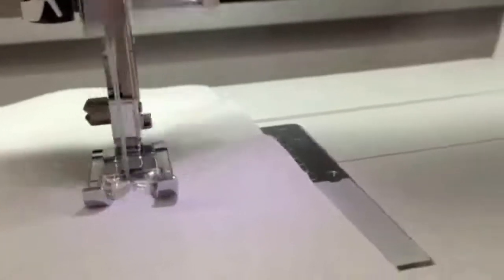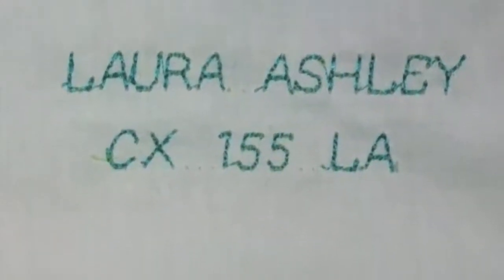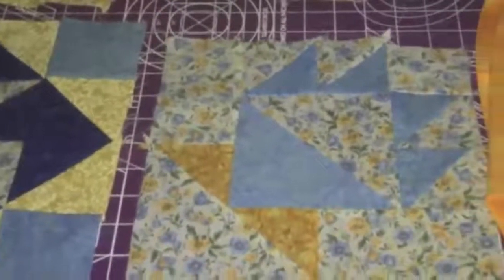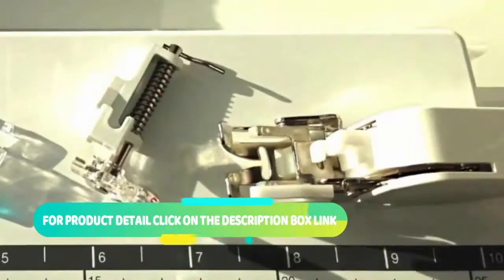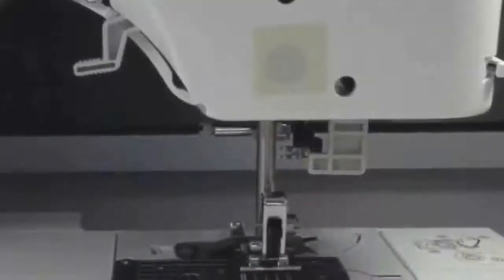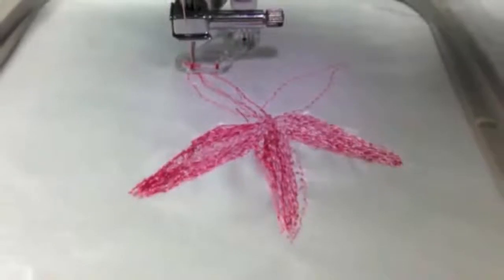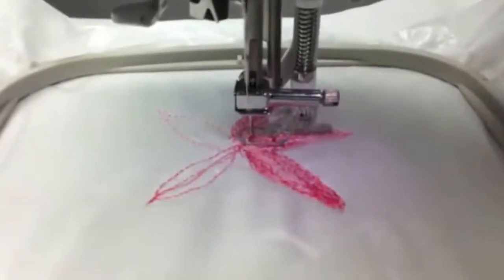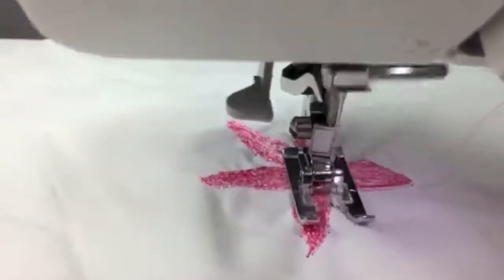Use a stabilizer for the monogram function to achieve perfect results — a dryer sheet works well. Creating your monograms is a snap: just program the letters you want to use into the machine's memory and the machine will stitch it out. This is perfect for quilt labels, kids' clothes, or even luggage tags. If you love to quilt or create free motion embroidery, the Laura Ashley comes with a quarter-inch foot, a darning foot, and a walking foot. There's a switch at the back of the machine — move it over and the feed dogs drop. Attach the darning attachment and away you go. Even a novice was able to create something fun, using a satin stitch to finish off raw edges.